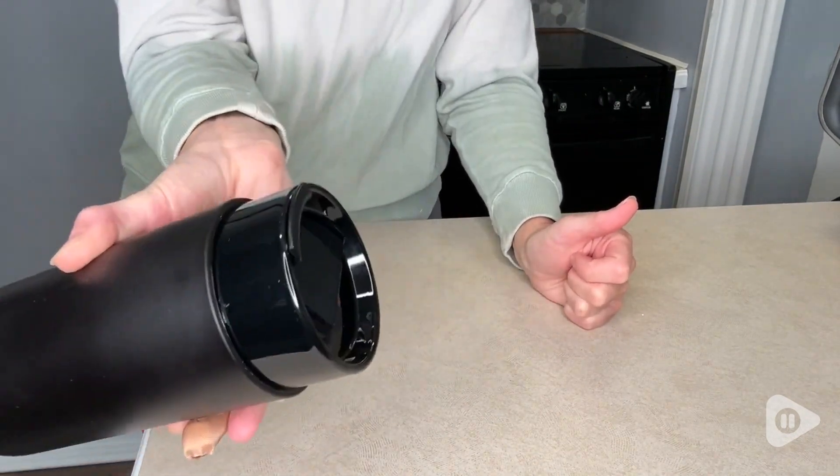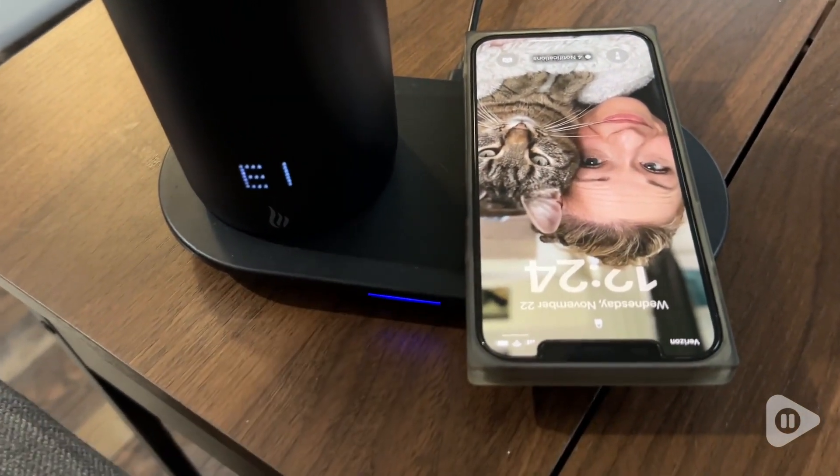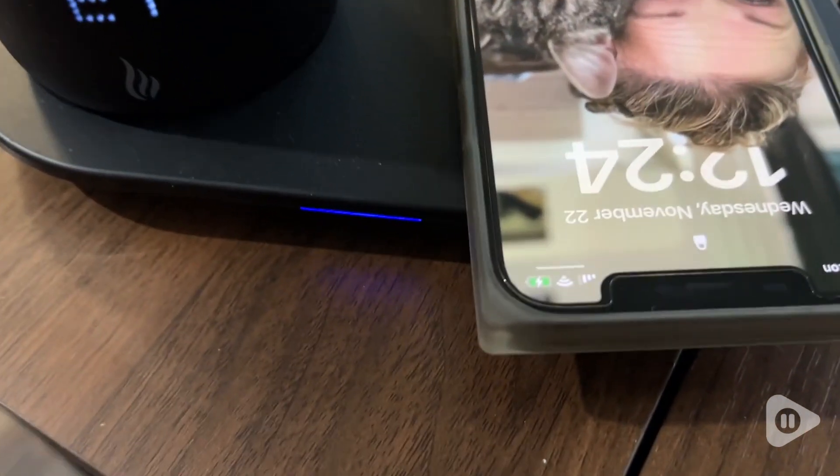It also comes with a charging port, not just for the mug itself, but also for your cell phone. It's so awesome because then you don't have to have multiple cords lying around and getting all jumbled up.